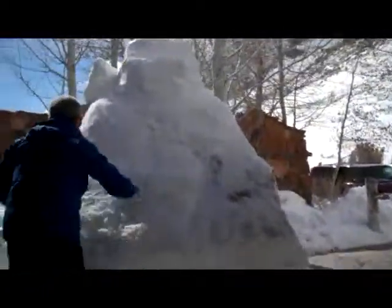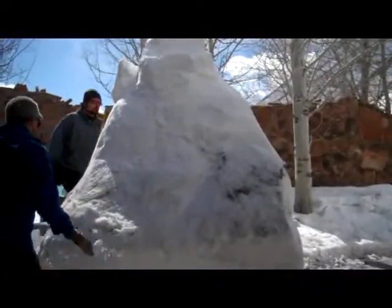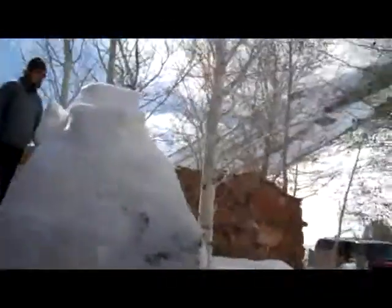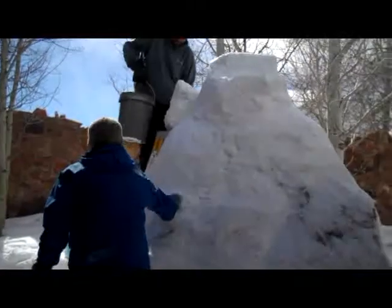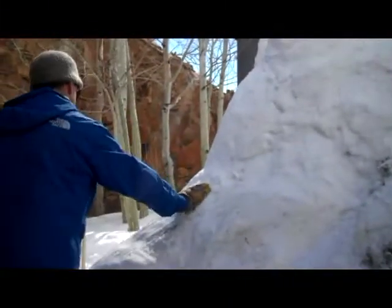It's been about an hour and a half since our last update on the polar bear snow sculpture, and as you can see there's been a lot of change already. Ben right now looks like he's using a small ice carving saw to start scraping away some more snow.